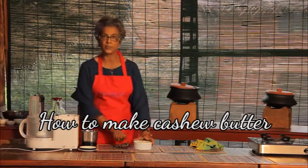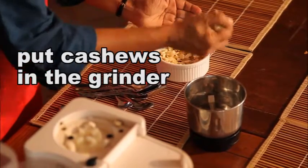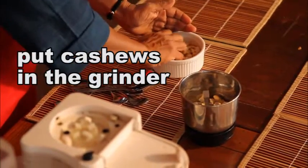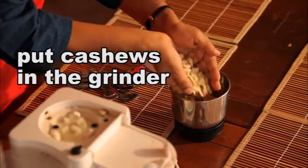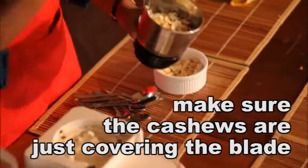We are going to make some cashew butter. I'm taking these raw cashews and putting them in the grinder section of my blender. We want to have 1 inch of this full — take a look, it's just over the blades.